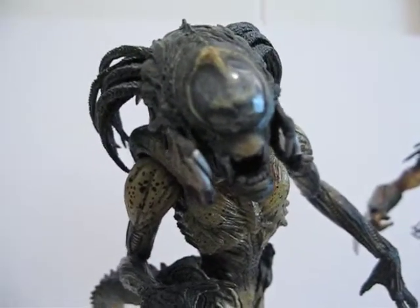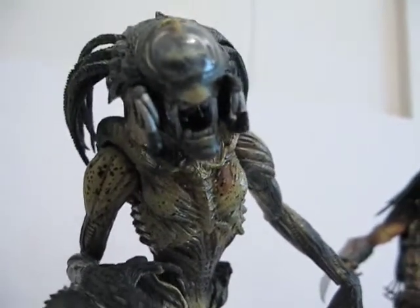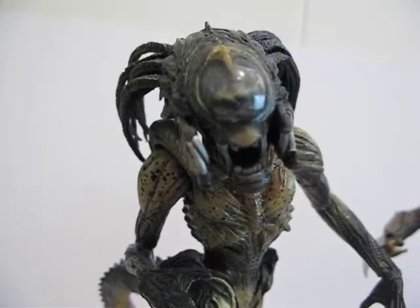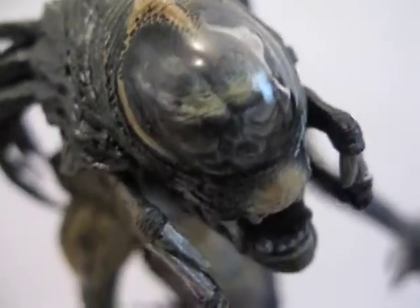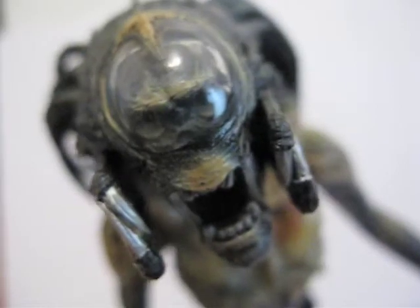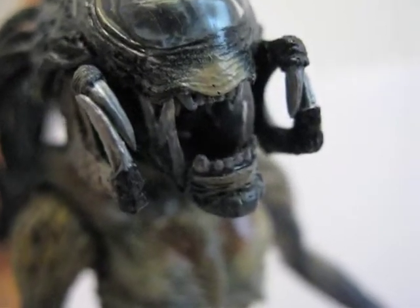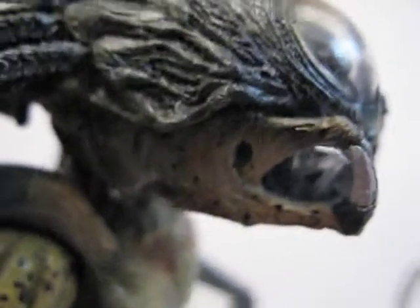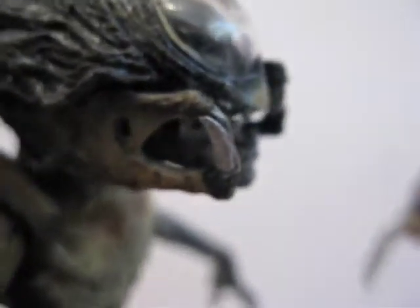That's about it for the Predalien. His mouth opens up, although that little tongue does not stick out. Get a closer look at his dome - color-wise he looks really good. You can see his little eye socket and his mouth. This one came with two versions: one is the closed mandible and the other is the open one. The dreads are soft rubber.